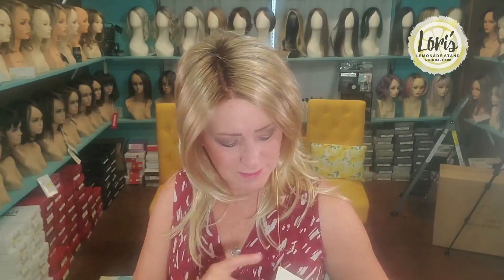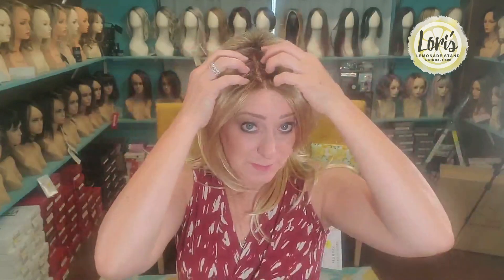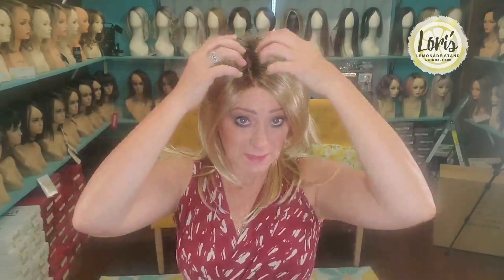Let me go over this color with you. It is a 27T — the T means tips, so the tips are lighter than the top. 27 is the blonde part, then T613 — the tips are very blonde. 613 is blonde-blonde, bleach blonde. Then S8 means it's shaded 8; she has a root of an 8, which is a light brown. So tips: very blonde, then a nice warm blonde throughout, and then a shaded root.